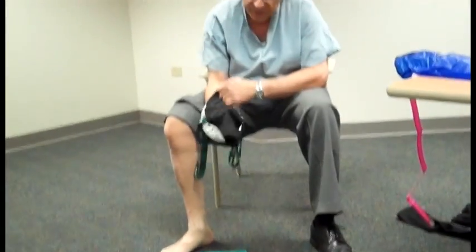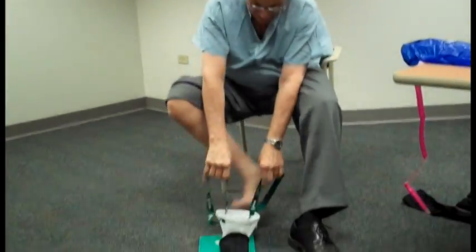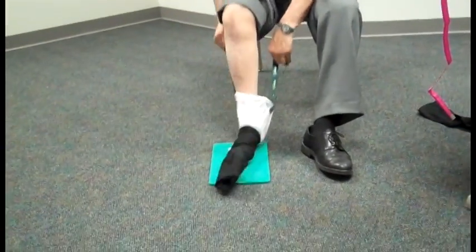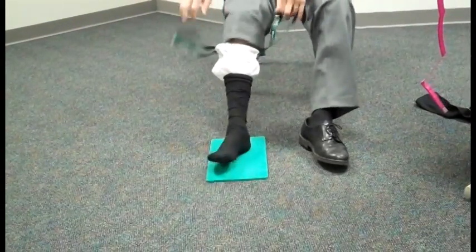The application of the stocking can be done using an assist device. Placing the device over the stocking and then pushing and pulling, one can easily put on the stocking.